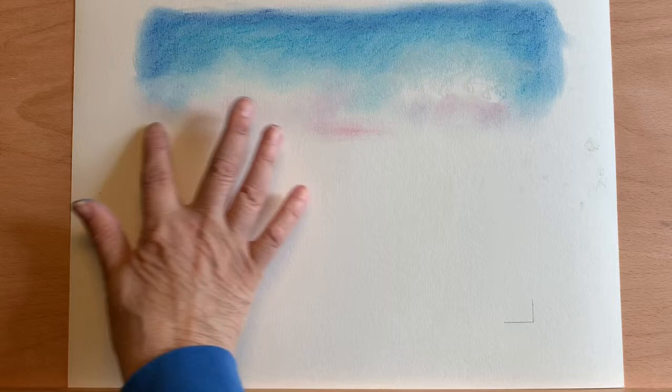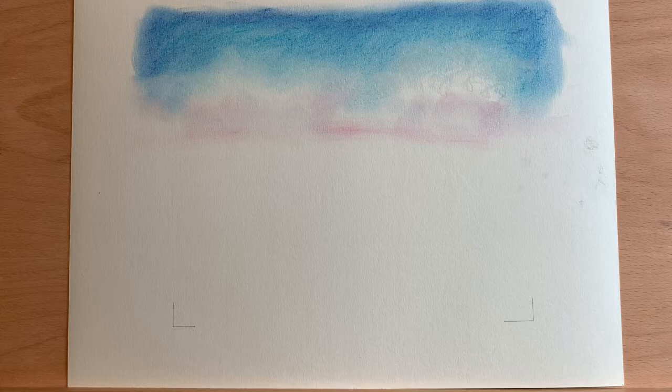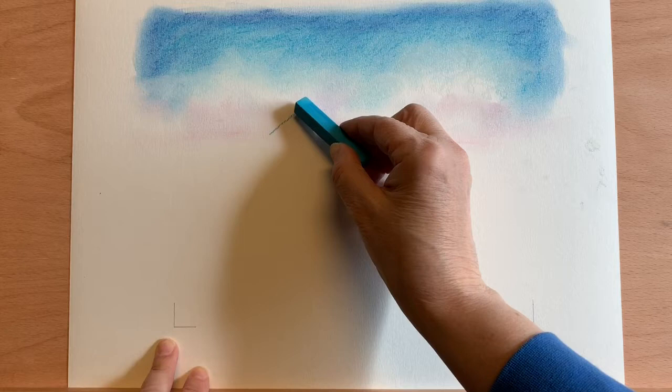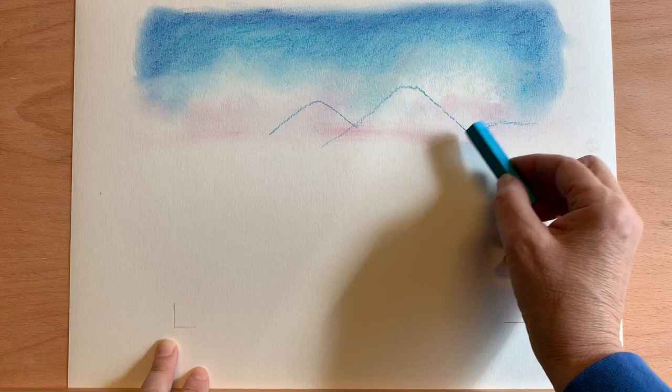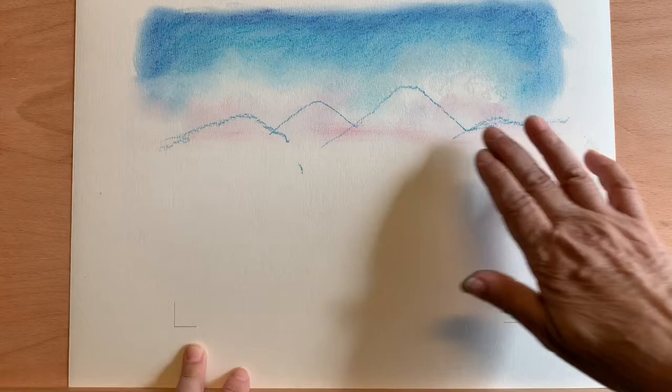I'm going to add just a little more of that pink across, just sort of streak it across a little bit. Then I'm going to take that medium blue I used on the sky and just draw in a basic mountain shape — you don't want them all the same height. Maybe one over here. I'm just going to blend that top just a little bit.